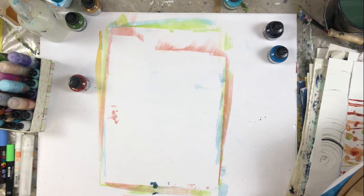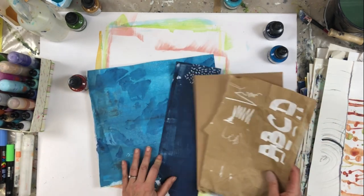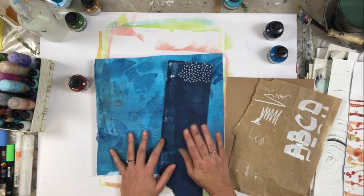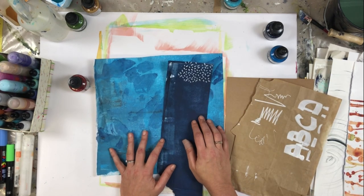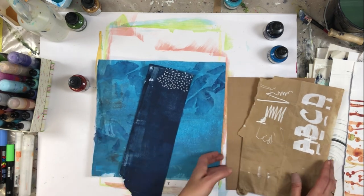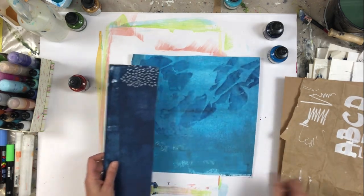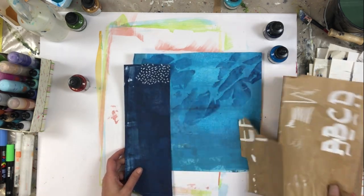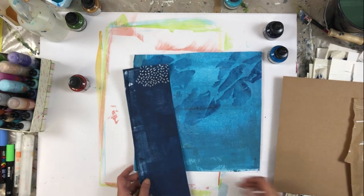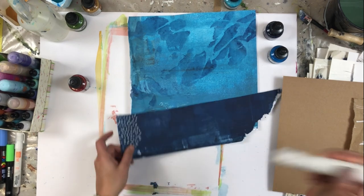When you have papers with plain colors like this blue and this brown one, it's great for making patterns. I use the paint marker and create all kinds of patterns — lines, dots, scribbles, or even letters. Those markers are easy to use.